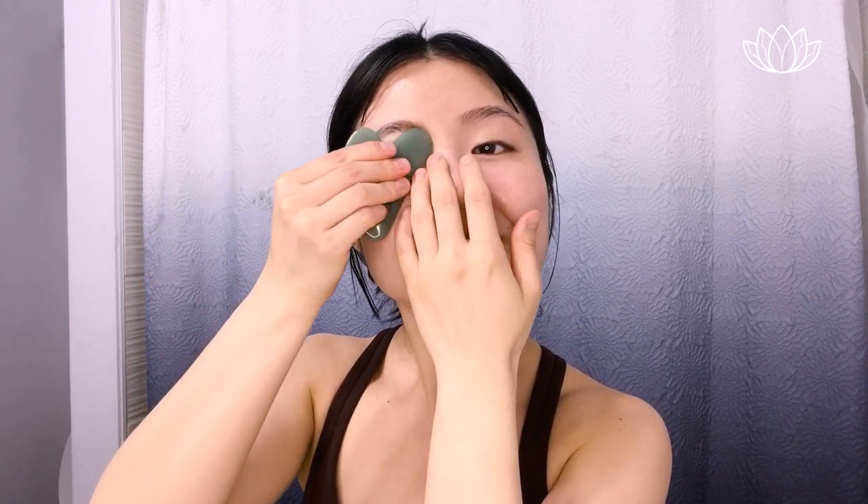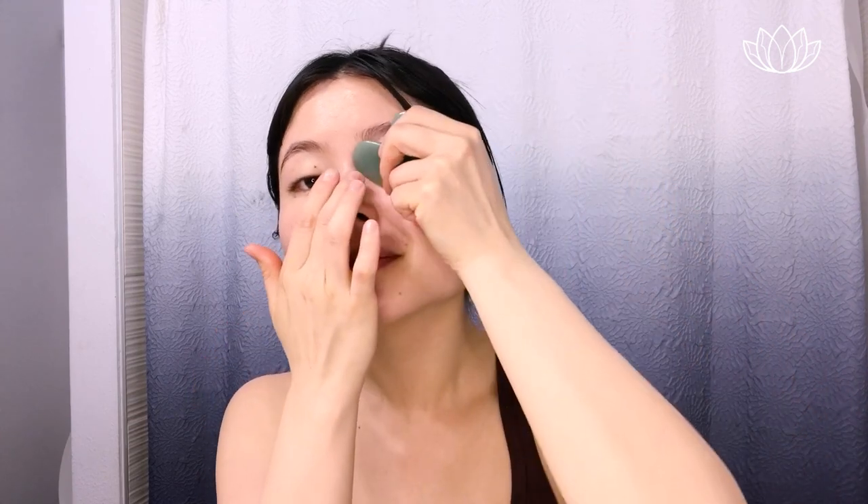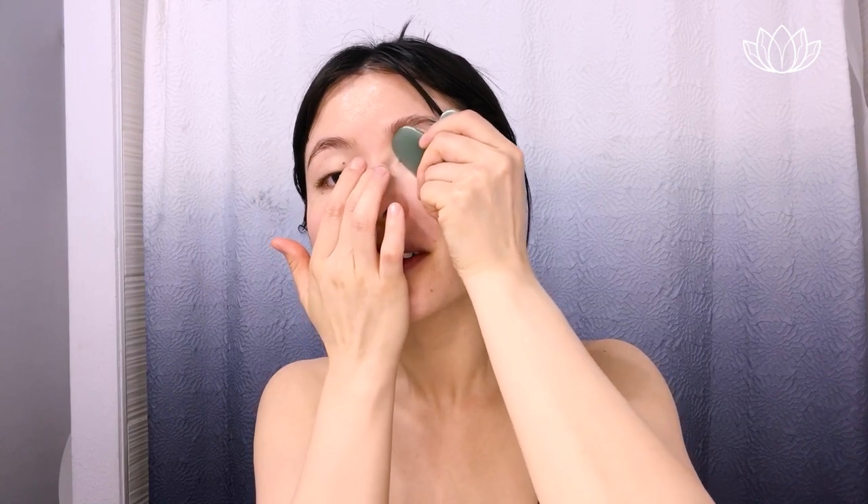Then we'll do the other side — nice and gentle. At the edge, apply some temporal muscle acupressure. Then 2 more swipes, running it across and applying acupressure. You can always explore all of these areas if you just want to do acupressure as well. Letting it all drain to the side.